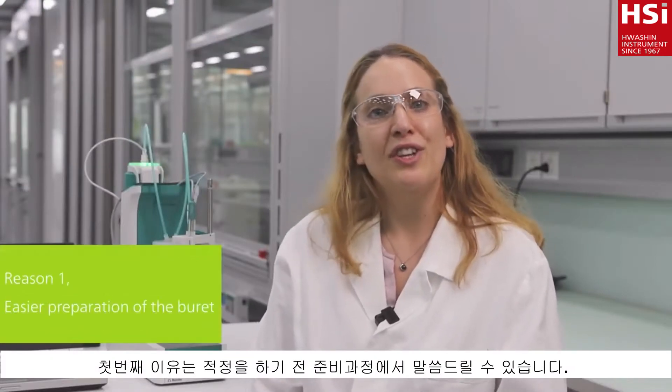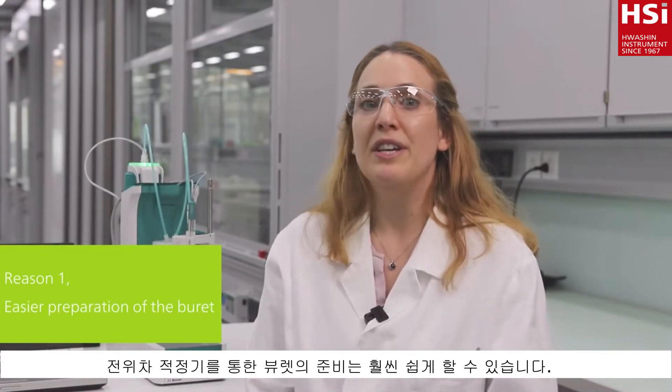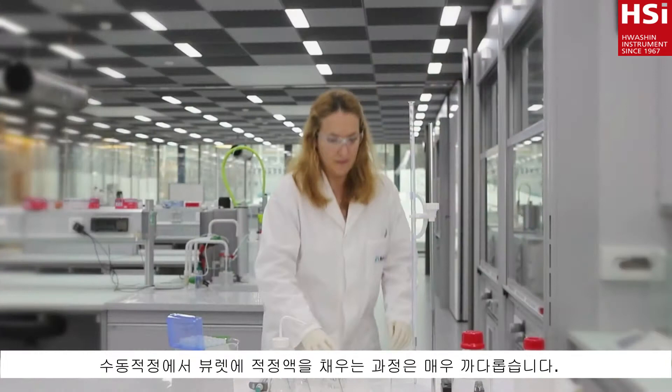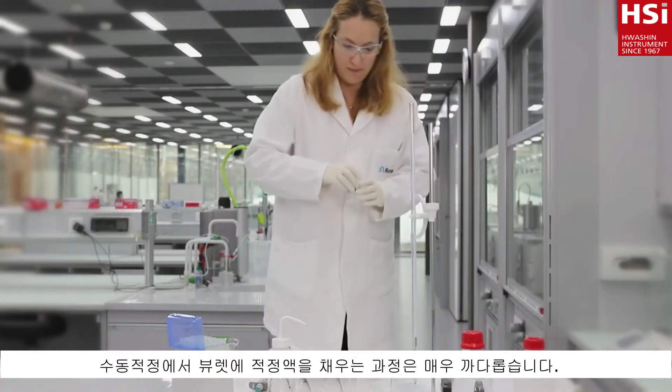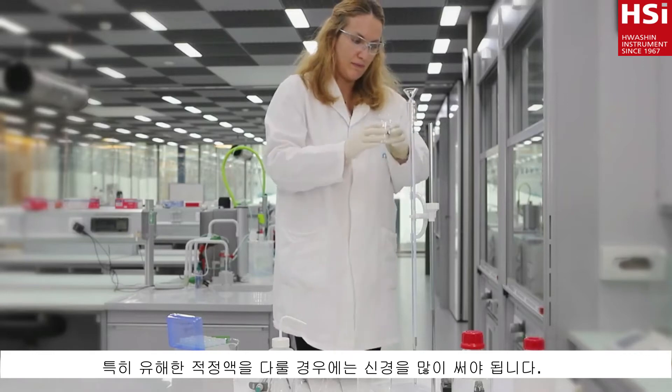My first reason comes already into play before I start the titration. With automatic titration, preparation of the burette is much easier. Filling the burette manually can be tricky and you have to be very careful when you are handling corrosive titrants.